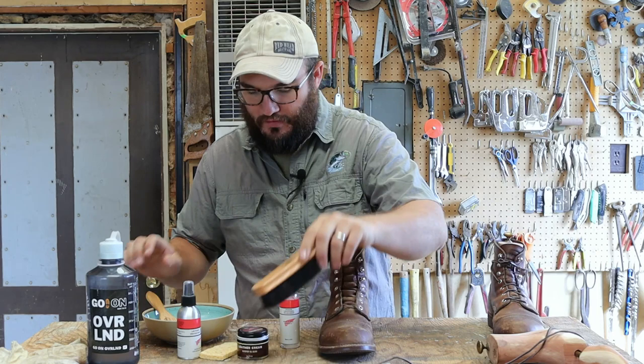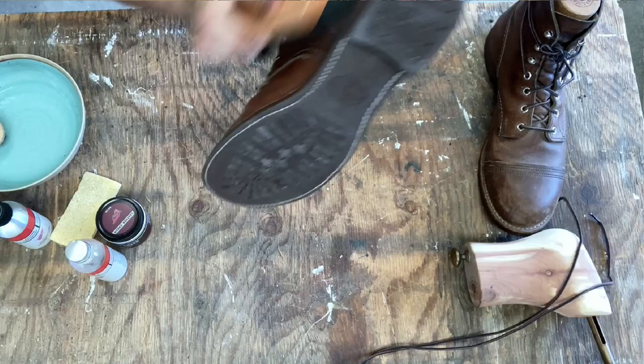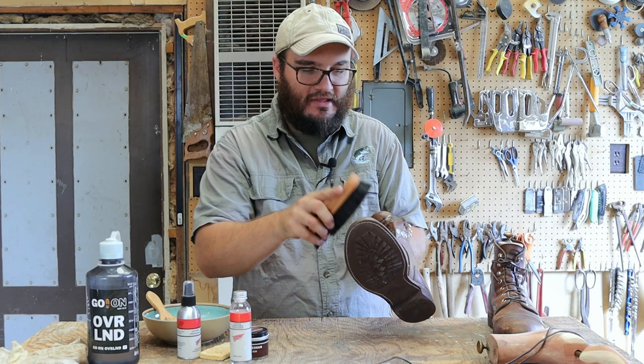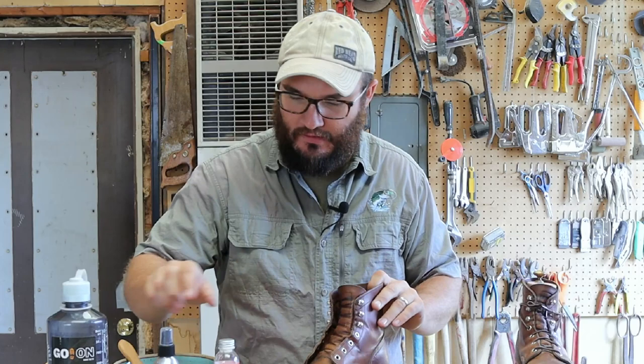Before I start cleaning with the actual foam cleaner I'm going to hit it with a horse hair brush. This is getting all that leather agitated and getting all the dust off, because the last thing we want to do is work any kind of dirt into the boot. Guys, boots - this leather used to be a living organism. This stuff still has pores, still kind of needs to breathe, and the last thing you want to do is clog the leather pores.